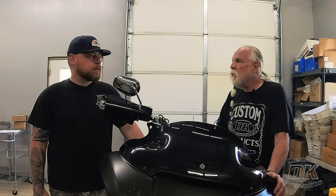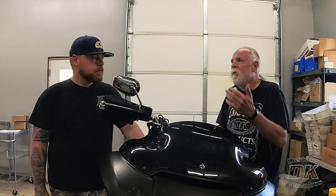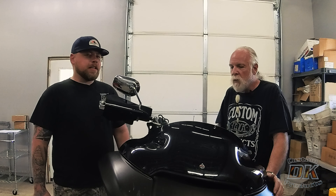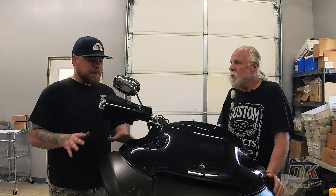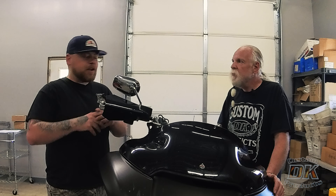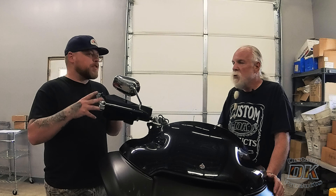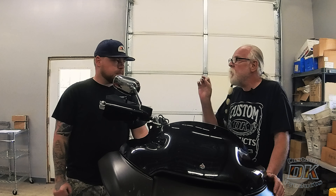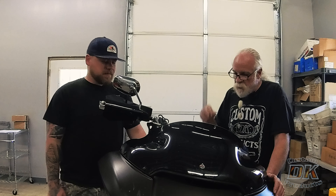How much fork fluid? Refer to your manual. You can measure how much came out, but then you'd have to assume the right amount was in there to begin with. Better to refer to your manual. The Intimidator does not change fluid capacity or how much you're supposed to run — the valves inside fill up with fluid but don't take up much volume. Same amount of fluid you've been running.